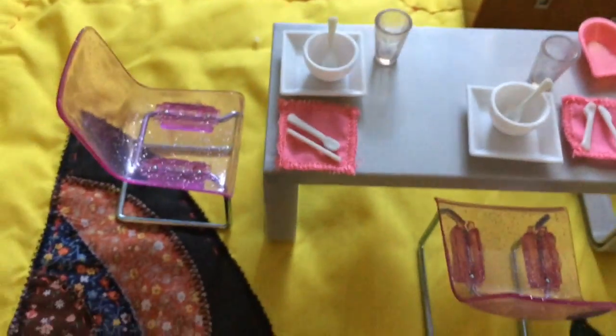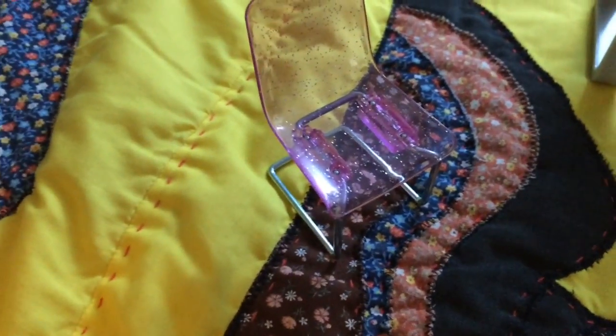Today I'm going to be reviewing the modern dining set by the Lori doll line.